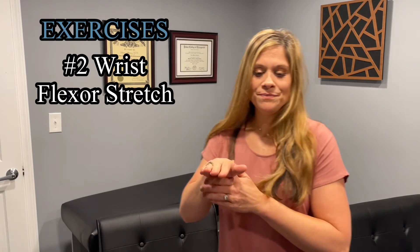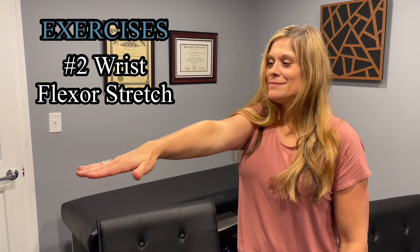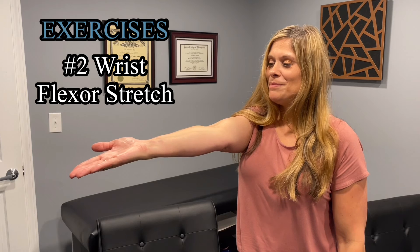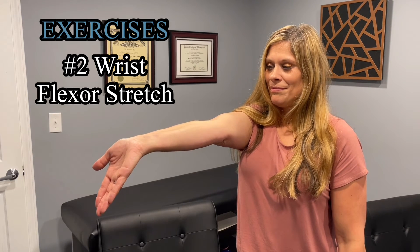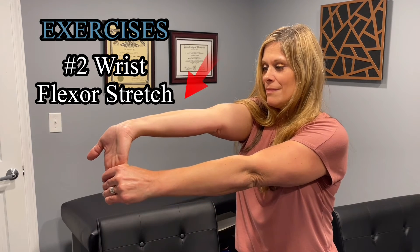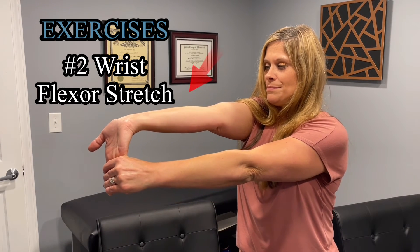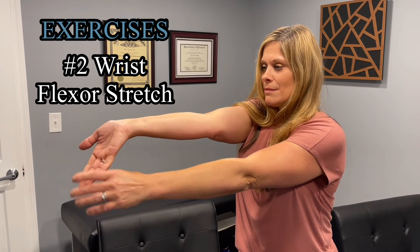The second exercise is the wrist flexor stretch. Extend your arm in front of you with your palm up. Bend your wrist, pointing your hand toward the floor. With your other hand, gently bend your wrist further until you feel a mild to moderate stretch in your forearm. Hold for at least 15 to 30 seconds and repeat two to four times.